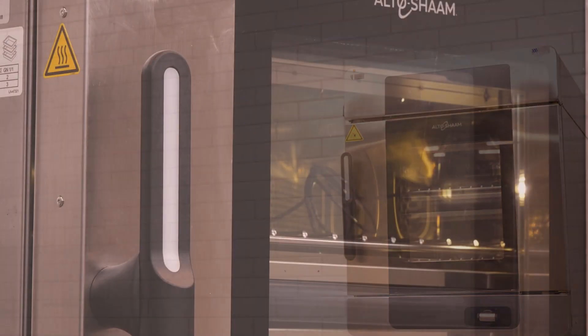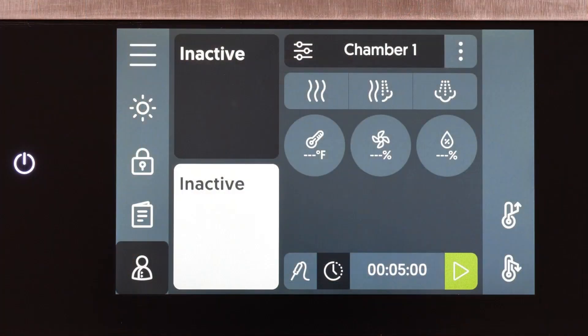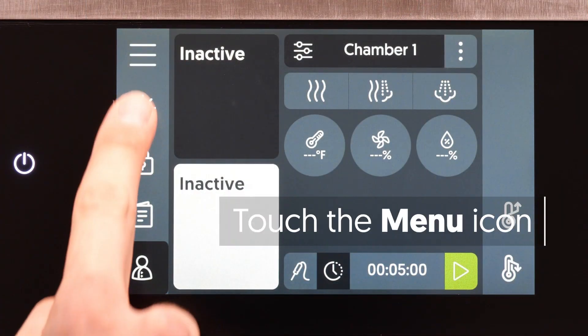This video shows how to enable or disable the handle light on the Converge oven with simple control. First, touch the Menu icon.